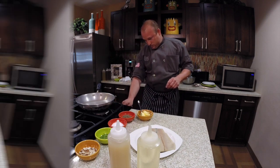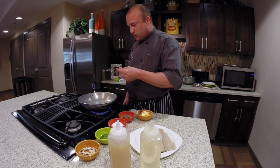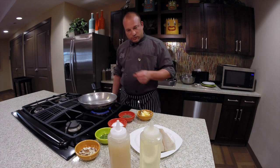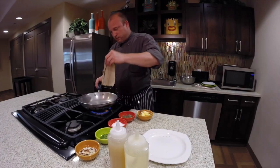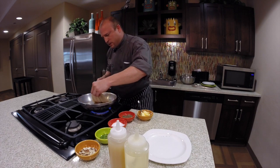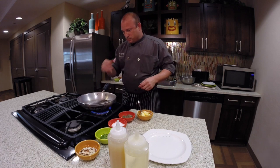So first we'll get the pan going, and we want to bring the heat up to almost smoke point, meaning that the oil will start smoking very slowly. That's when you want to add your trout. A little kosher salt, a little cracked pepper — not too much. Start from here, lay it down away from you, so the oil splats away from you. You don't want it to come up and get you.